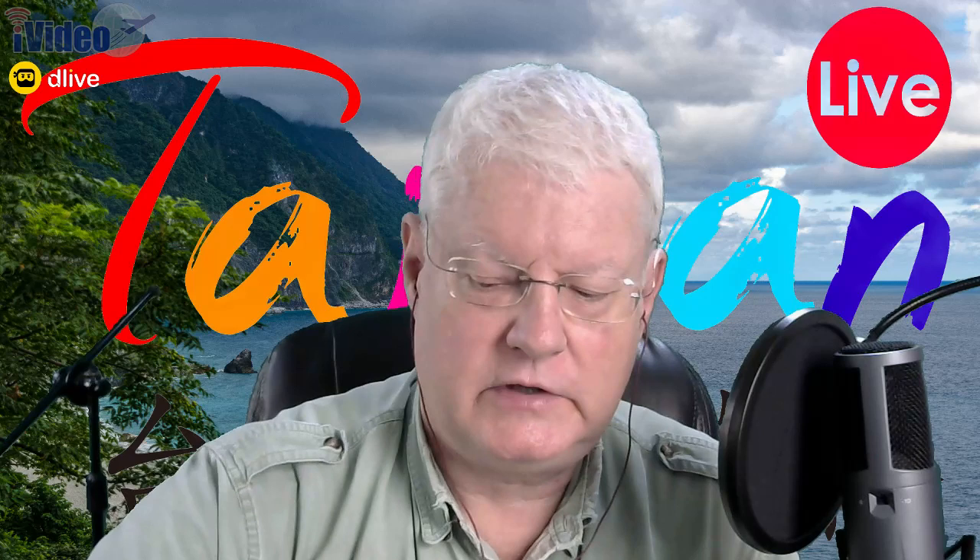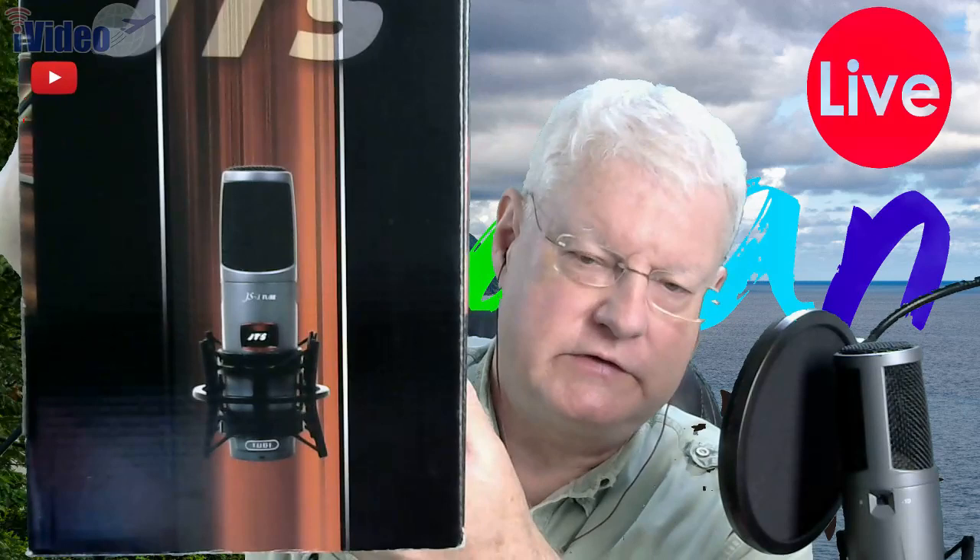The JTS microphone looks like nothing else. It was designed completely to be its own animal. The body of it is contoured — it's not straight. So I'm going to take some high quality photos with my Nikon camera and show you what the thing really looks like, because it is beautiful. The microphone is tapered at the top and has the word 'tube' on the bottom. It comes with what we call the spider — the shock mount. It doesn't come with an ABS plastic carrying case, but for 500 bucks, who cares? They do make one, so you could order it.